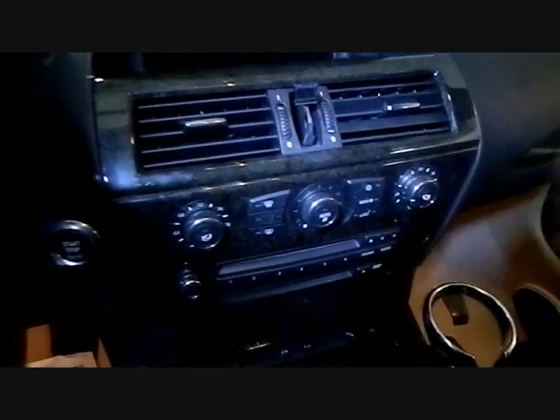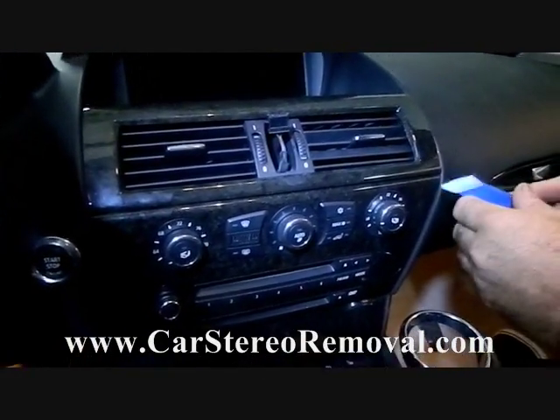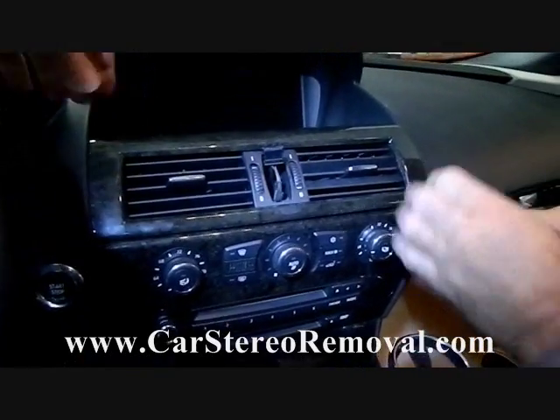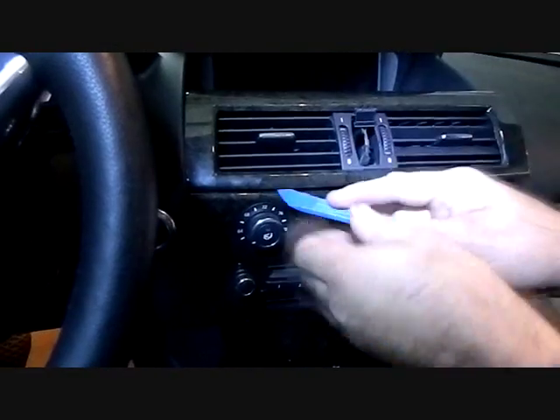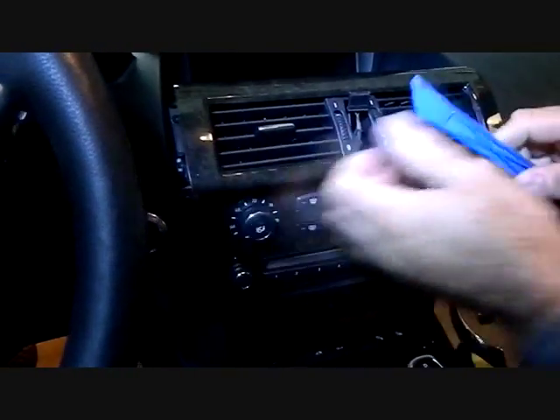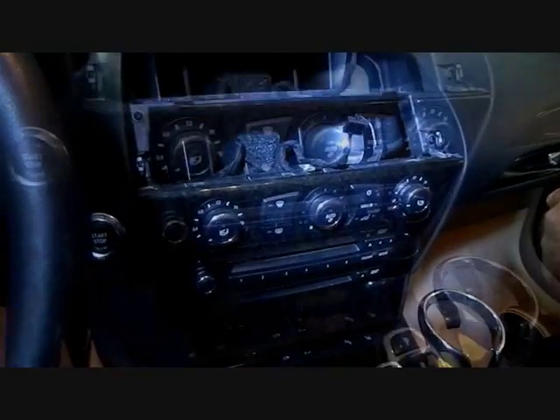This screw secures the vent assembly to the front dash. Now with our pry bar we're going to pull and pry the front panel with the AC controls from the dash. This will release the clips with pry pressure. We're going to remove this, feed the connector through the panel, and set it to the side.